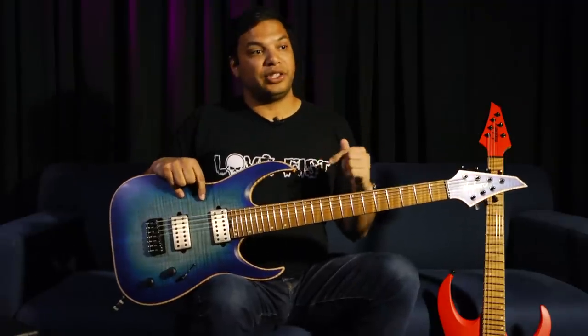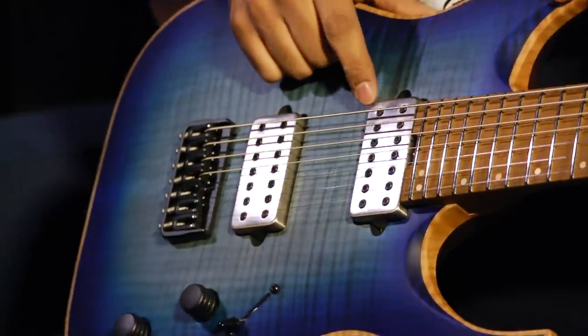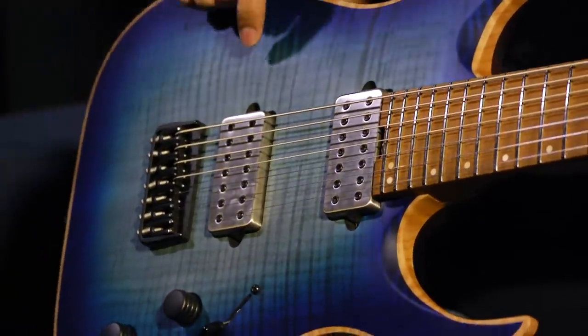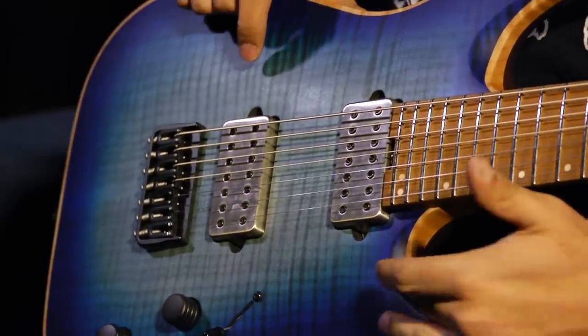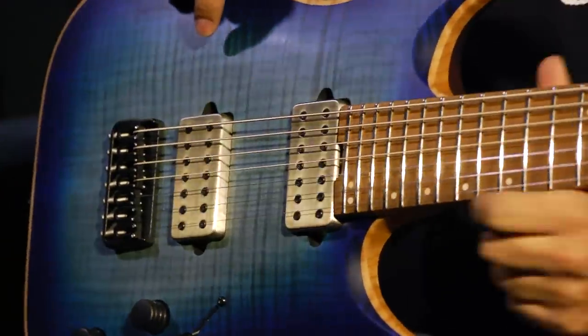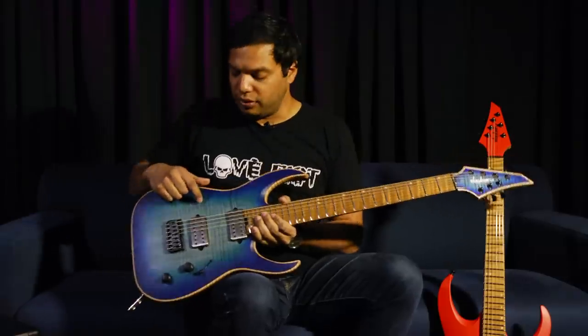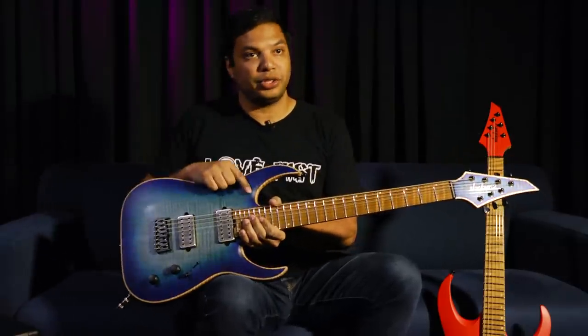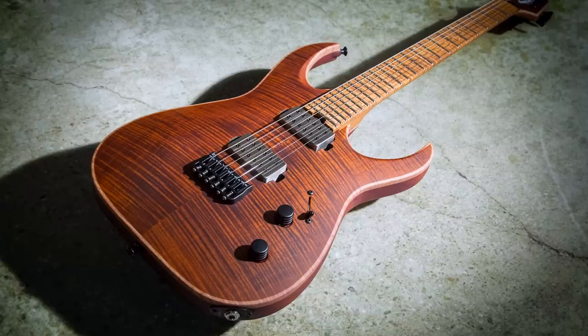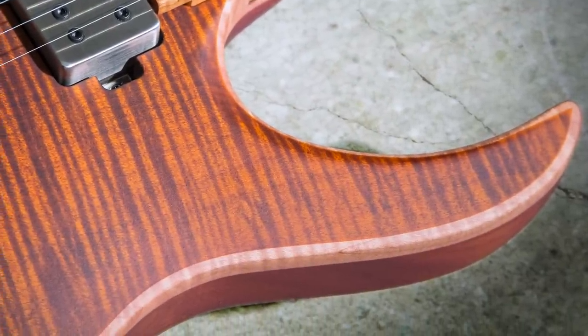One easy way to differentiate these pickups is the beautiful brushed nickel covers with black hex screws. It matches the hardware and frets and just fits the look of the guitar perfectly. With the FM model you get either the Laguna Burst or the Amber Tiger Eye finish, both on a gorgeous flame maple top with taped-off binding.